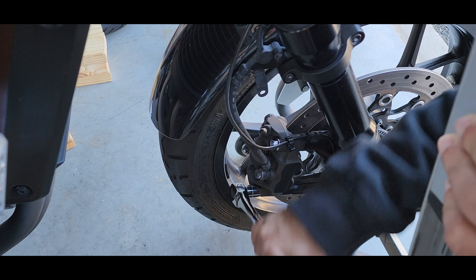Remove the caliper and make sure you hang it. Be careful as you're removing it because it might scratch your rim.